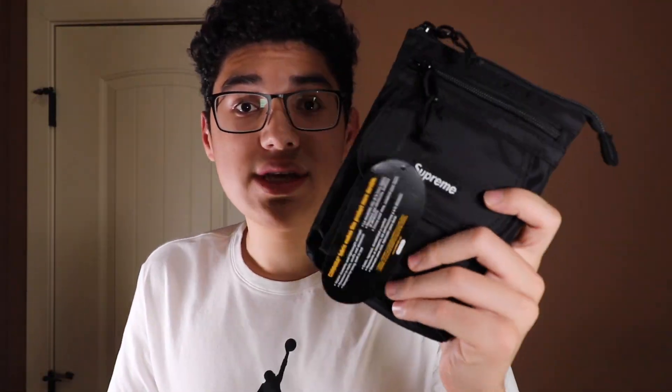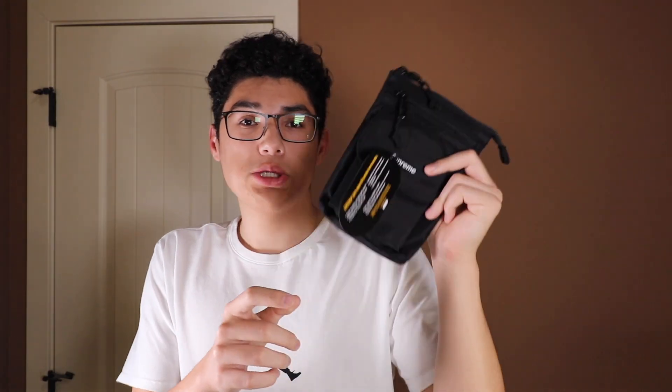Starting off, this bag retails for $48, so not too bad considering last season's bag was $88. So huge price drop from last season. I don't know why last season's bag was $88 — it was pretty much the same size as this. I don't know what Supreme was thinking, but really happy they lowered the price. I think that'll help the value in the long run, just because more people are likely to buy this.